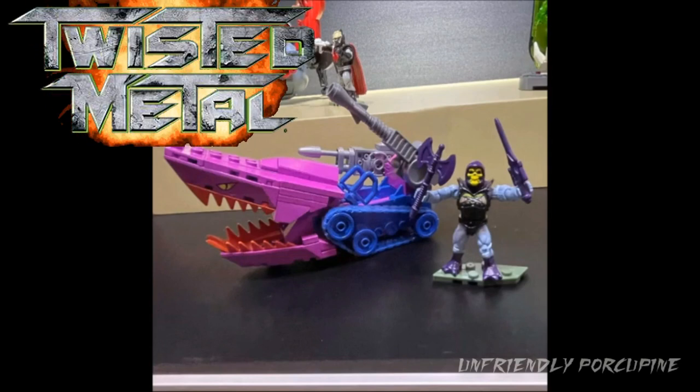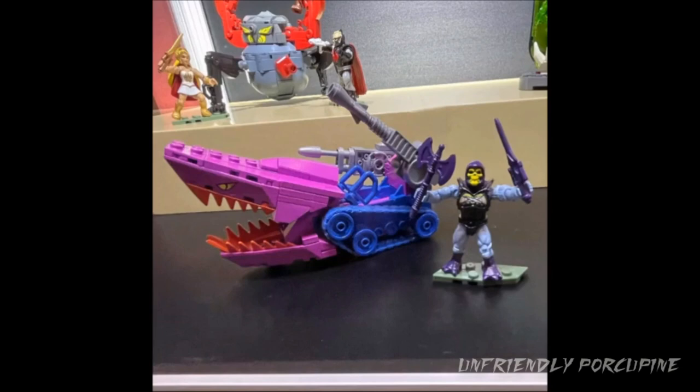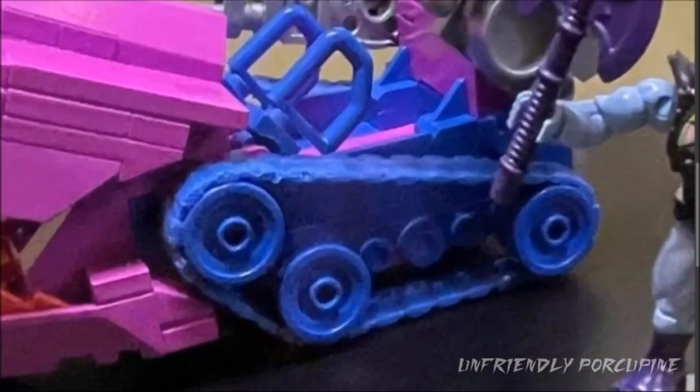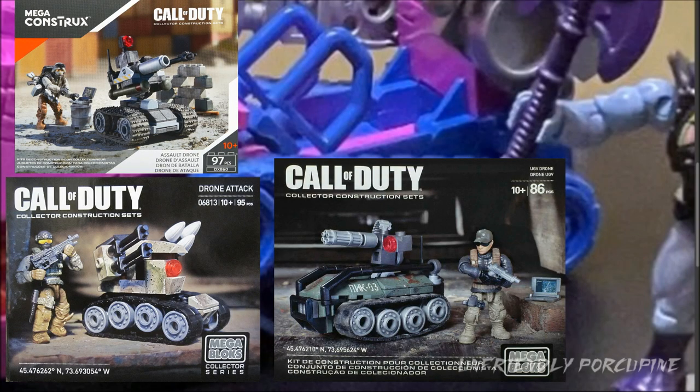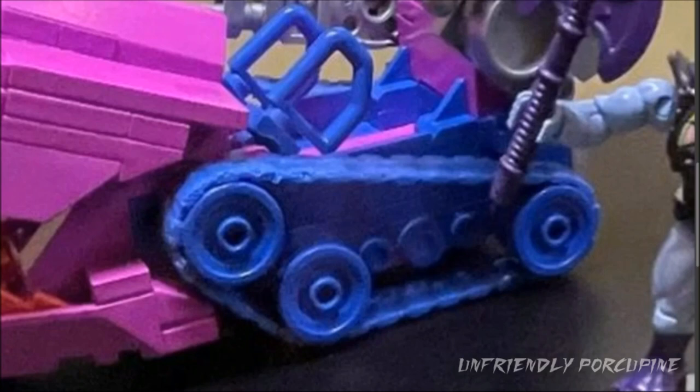Moving on to the next set — it's Skeletor in Twisted Metal. Well, if he wasn't Twisted Metal, this is what I would imagine him to be like. He might as well be Twisted Metal Skeletor. You get the figure and you get the vehicle. The vehicle consists of these awesome blue tank treads — or more like drone Call of Duty treads. These are used across different sets and they work very, very well. Plus you get them in blue color, so if you want to swap out your Call of Duty ones with blue treads, now you can do that.